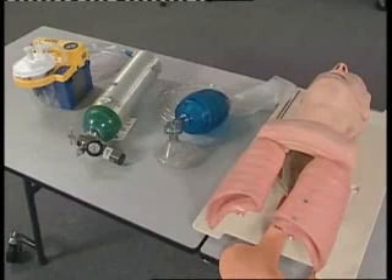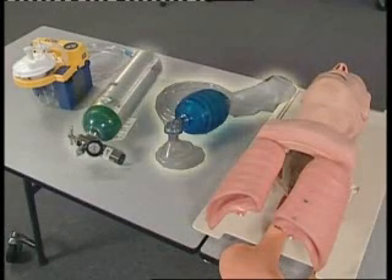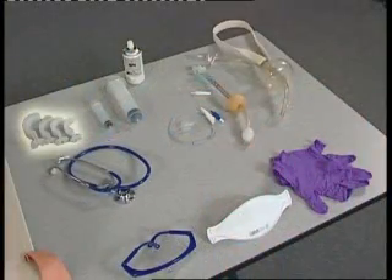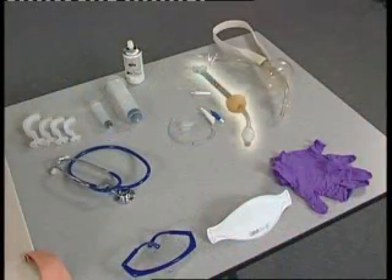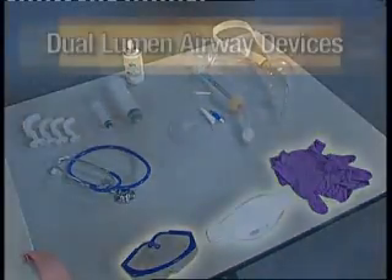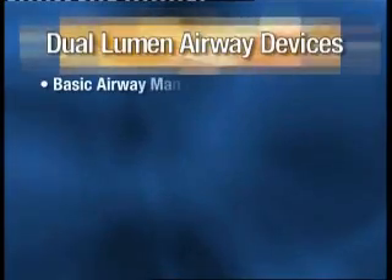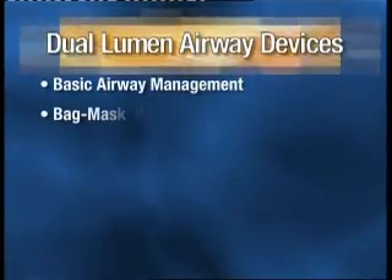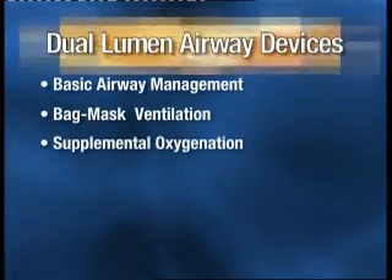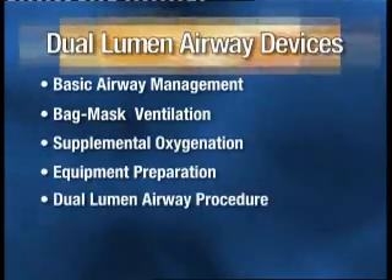Equipment at this station includes an airway mannequin, bag mask device, supplemental oxygen, airway adjuncts, a dual lumen airway such as a combi tube or PTL, and personal protective equipment. The main sections of this station are basic airway management, bag mask ventilation, supplemental oxygenation, equipment preparation, and dual lumen airway procedure.